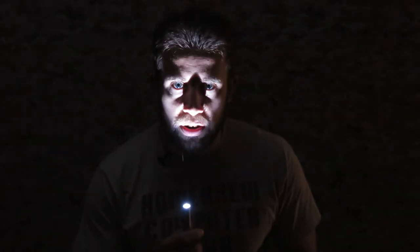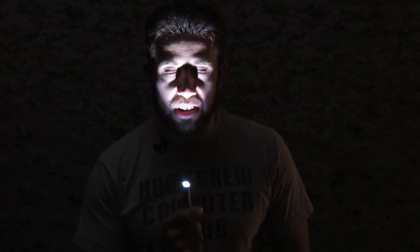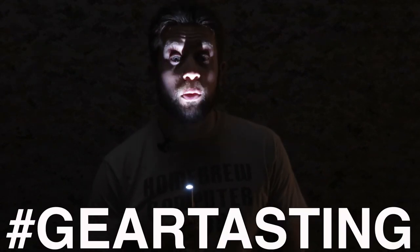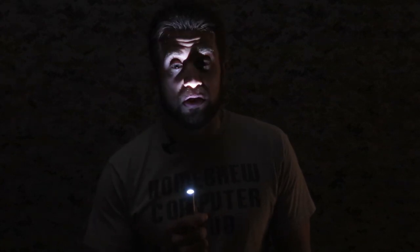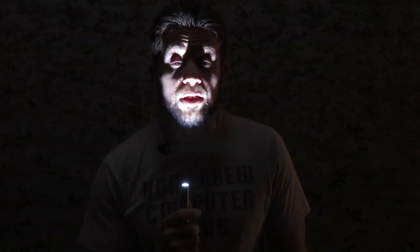Thanks for watching Gear Tasting. Remember, if you have any questions, use the hashtag Gear Tasting on any of the social media networks and we will find your questions and get them on the air. If you're enjoying Gear Tasting and you'd like to support, please consider joining our Crew Leader membership. Thanks for watching.